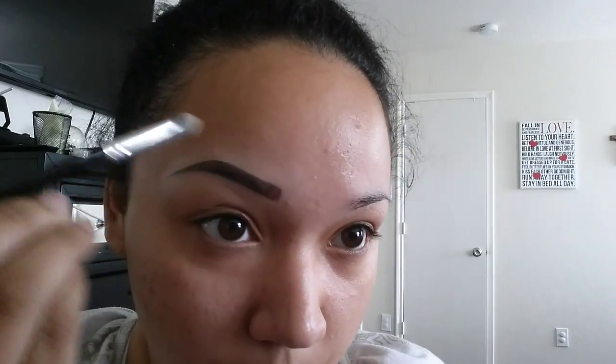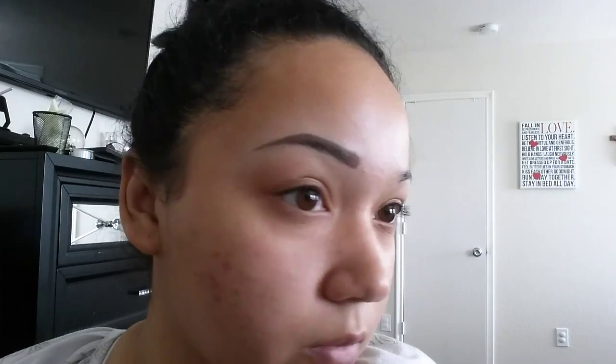After you're done with that, you can go ahead and blend the top of your eyebrows. You can always use foundation to clean up your eyebrows as well — you don't have to use concealer, or you can use a darker concealer. Just make sure you have everything blended.